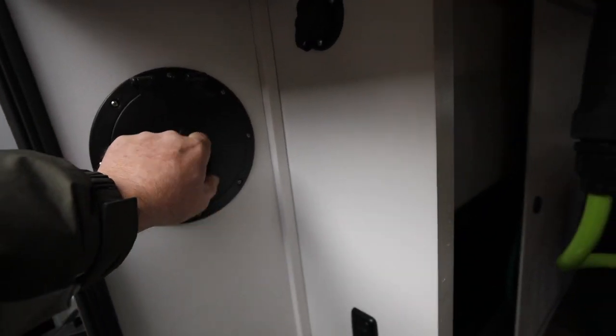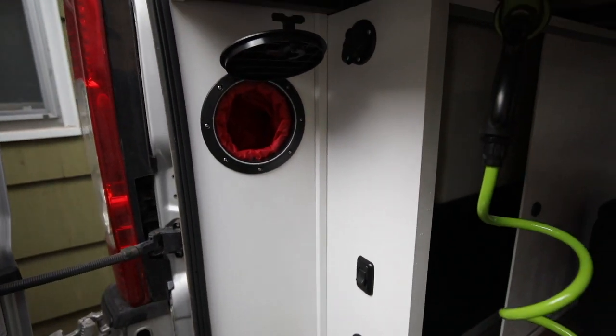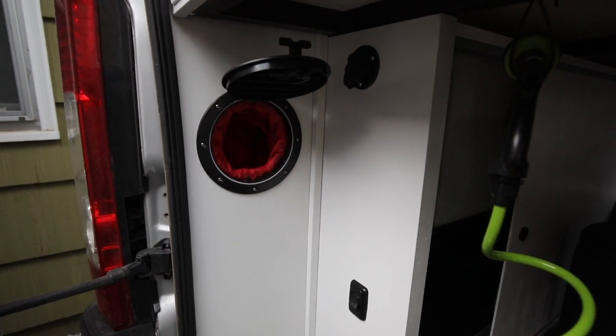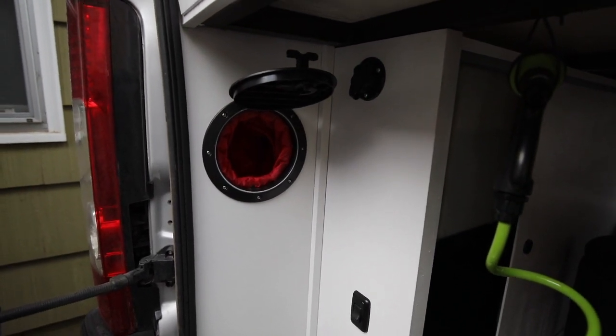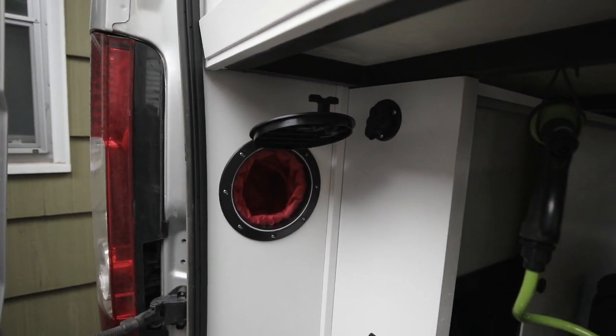These compartments back here have a little storage, but mainly the purpose is so I can access the light bulbs at the back of the van without taking apart my permanent woodwork.